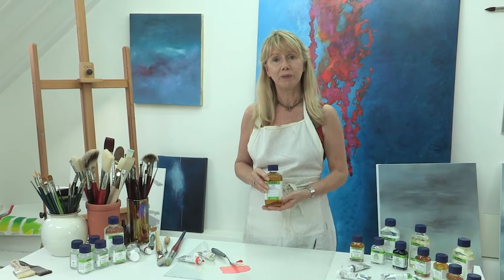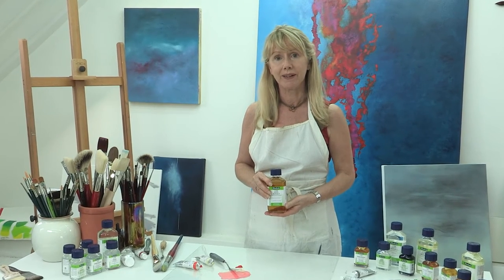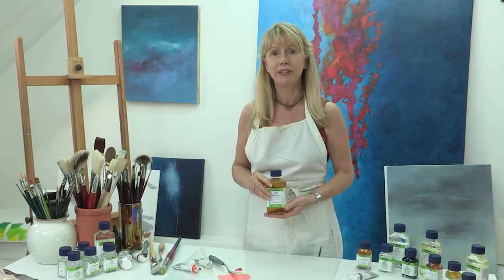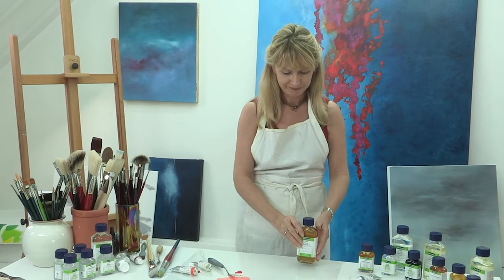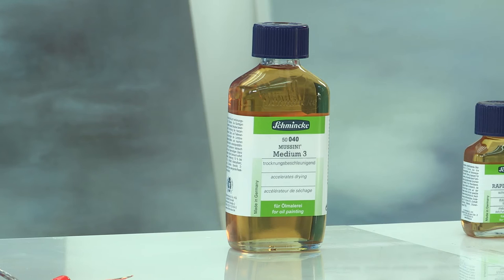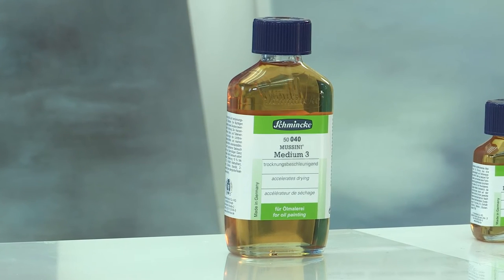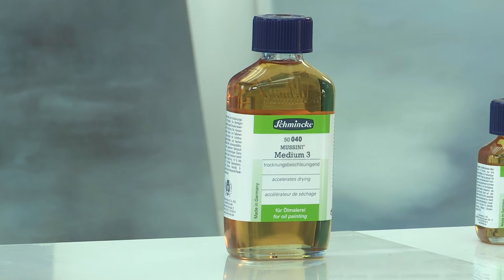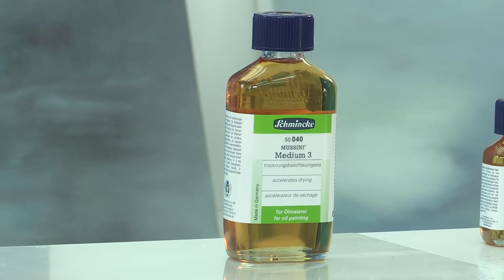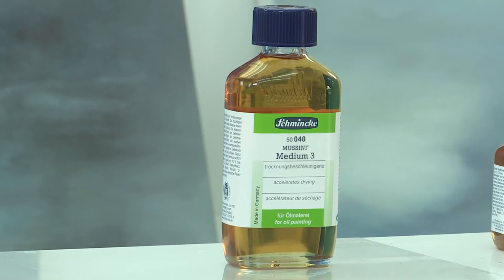If we want to go even further and produce quite a high gloss finish and accelerate the drying time, then we can use Mussini Medium 3. Mussini Medium 3 is made up of aldehyde resin, mineral spirit, siccative and stand oil. Medium 3 is in essence a medium for oil colours rich in resin, or lean. It's this special aldehyde resin that really emphasises the refraction properties, creating this high gloss finish.